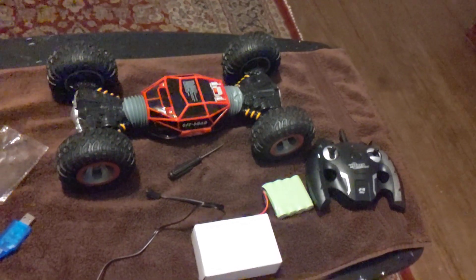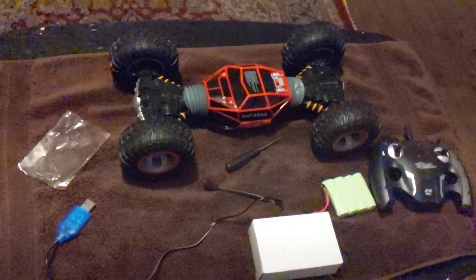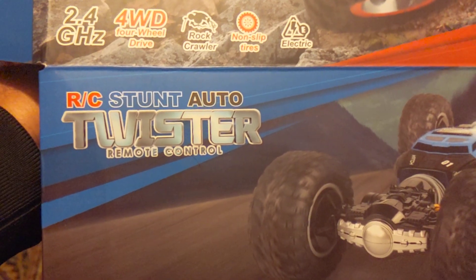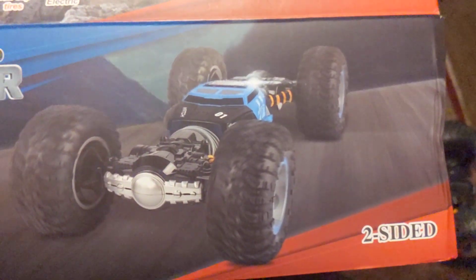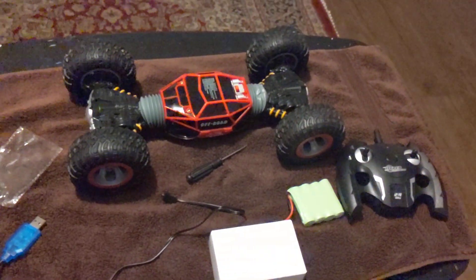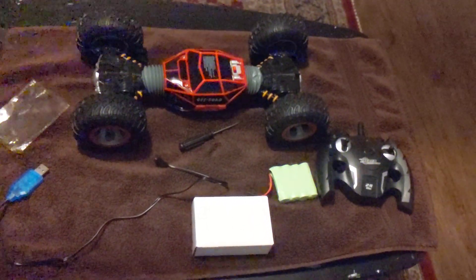Hello YouTubers! I got this for Christmas from one of my daughters — thank you Ruby. It is the RC Stunt Auto Twister remote control. There's a picture of it; that's where it is in its flattened state. I'm not gonna do an unboxing because it takes a lot of time on videos and people just skip through it anyways.